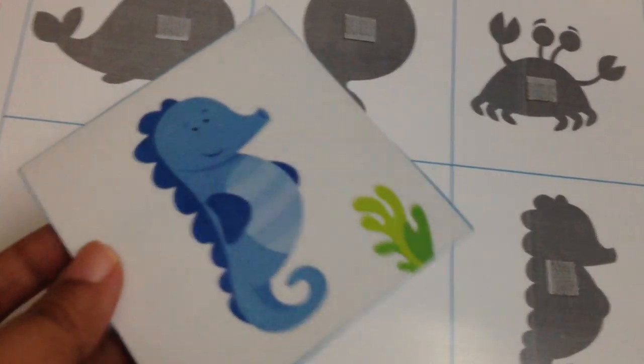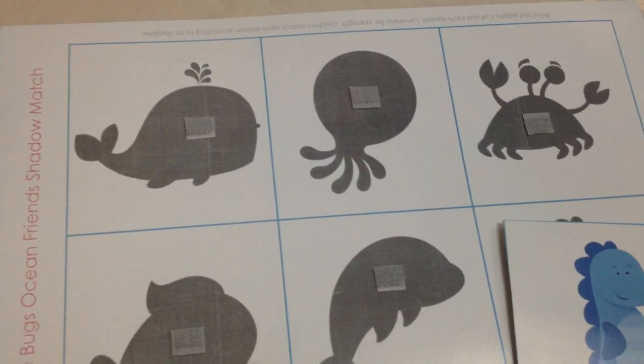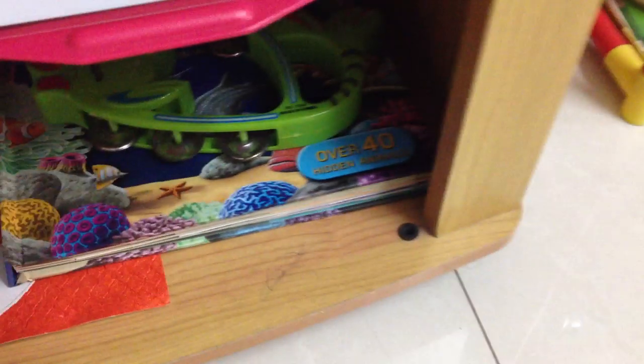Then here we have a shadow matchup activity, and this one I got from busylittlebugs.com. He takes a card and matches it — we have a lot of cards and he has to match them up with their shadow images.